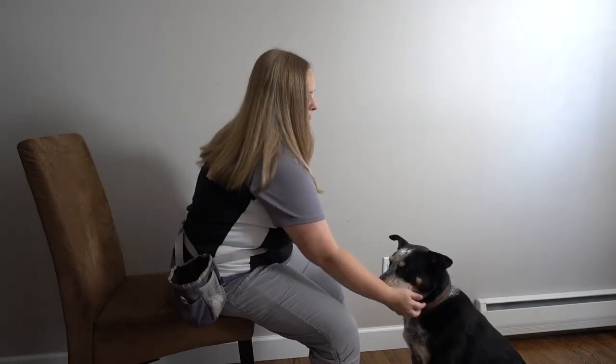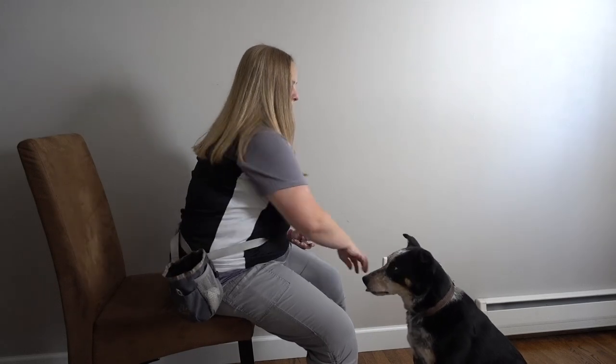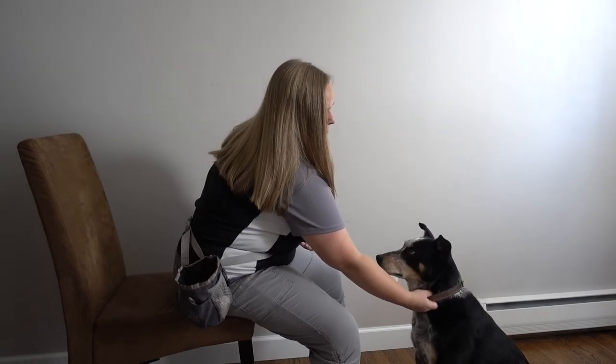It goes: collar grab, click and reward. Pretty soon you'll find that your dog is reaching their neck out to have their collar grabbed, because they know that when you grab their collar, something good happens.